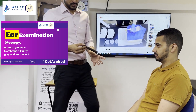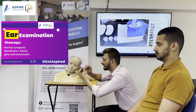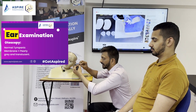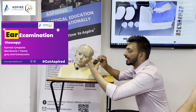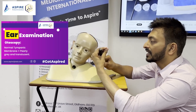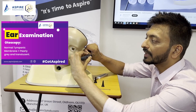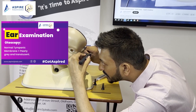So what do we have to do for the examination? First, we shine the light in the external auditory canal and look for any foreign body. This is how you hold the otoscope — like a pen — making sure the little finger is on the patient's cheek. With the other hand, make sure you pull the pinna upward and backward and look at what you see in the ear.